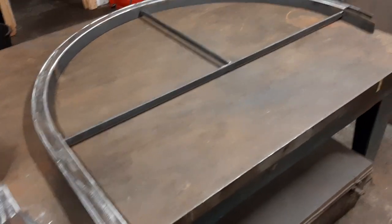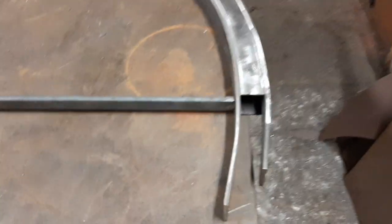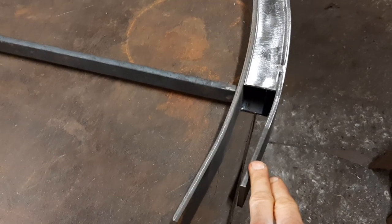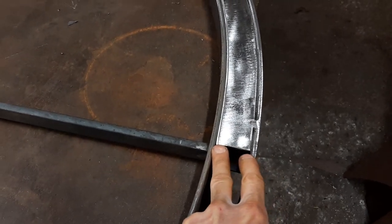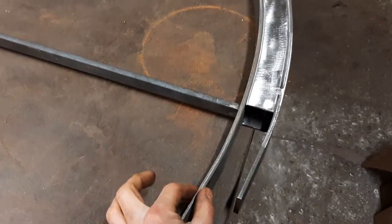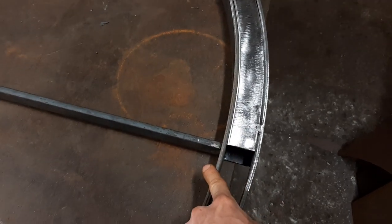I'm making this curved thing for a gate. My process has been to bend a piece of flat bar to the internal radius, bend a piece of flat bar to the external radius, and then cut pieces of sheet to fill the gap. I'm making 50mm box section, and this is 50 by 6 flat bar. 50mm box minus 6mm thickness minus 6mm thickness leaves 38mm, so it's 6, 38, 6.